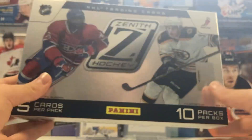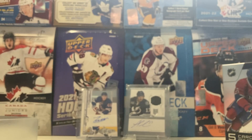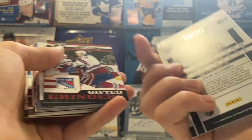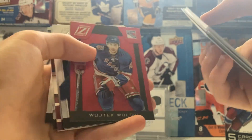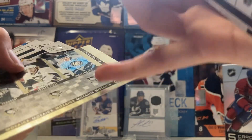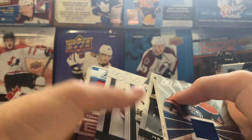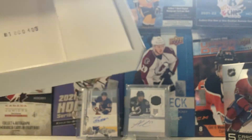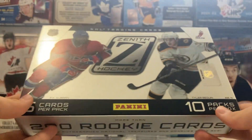So that's gonna do it for this box of Panini Zenith. Not a great box - nothing too great from this one. We got the Hall jersey rookie at 999. The Red Hot was not great. The auto was not good, and the first jersey was not great either. But it was fun to open - it's always fun to open an older Panini product. Thanks for watching and I'll see you guys next time.